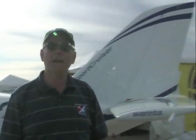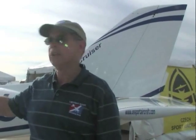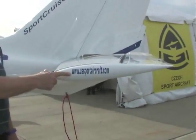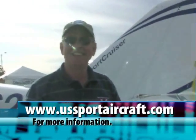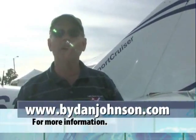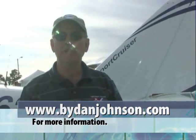For more information about the Sport Cruiser aircraft from U.S. Sport Aircraft — whether the classic model with analog gauges or the deluxe model with the glorious Skyview flanking the Garmin — visit ussportaircraft.com. Information on both airplanes and the Skyview is also available at bydanjohnson.com, and this and many other videos are available on aircraftreporters.tv.